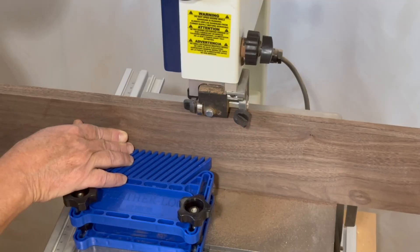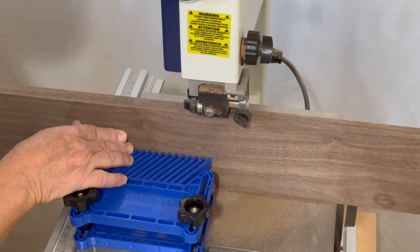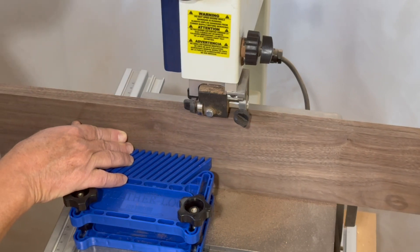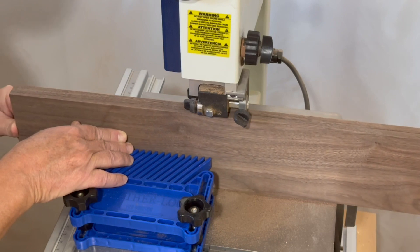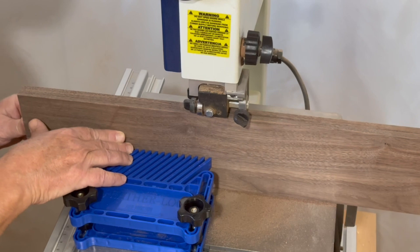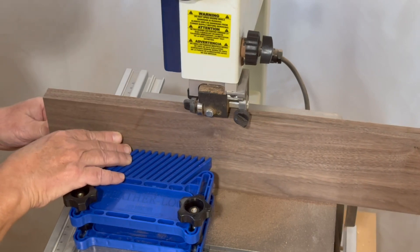I like to use a dual featherboard when making resaw cuts. The miter slots in this bandsaw are 5/8 inch, which is not great in my opinion — they're not the standard 3/4 inch that you'd find in most tools, so it was a little hard to find a featherboard setup to fit. I'll leave a link in the description for the one I found online. It works pretty well.